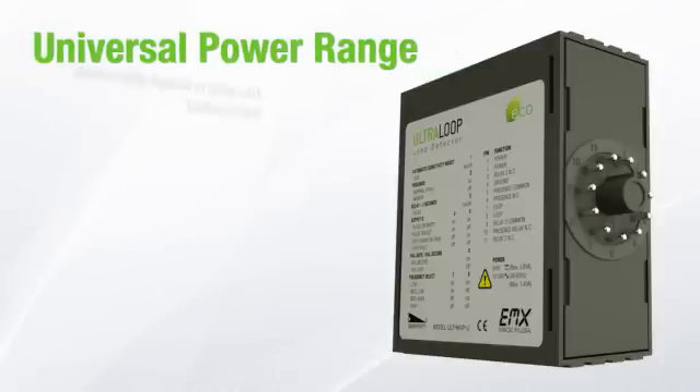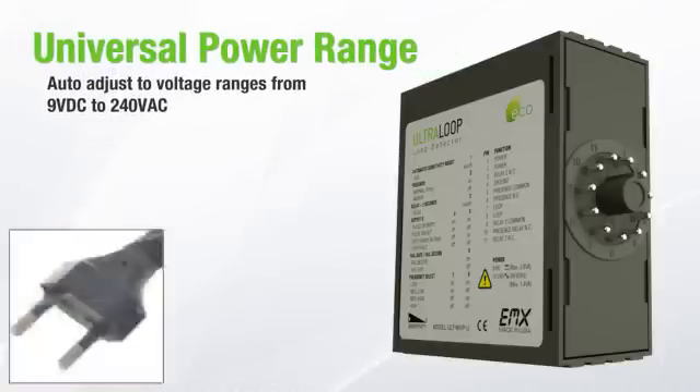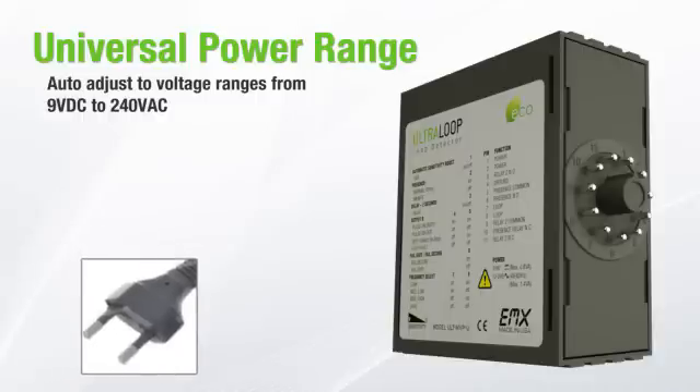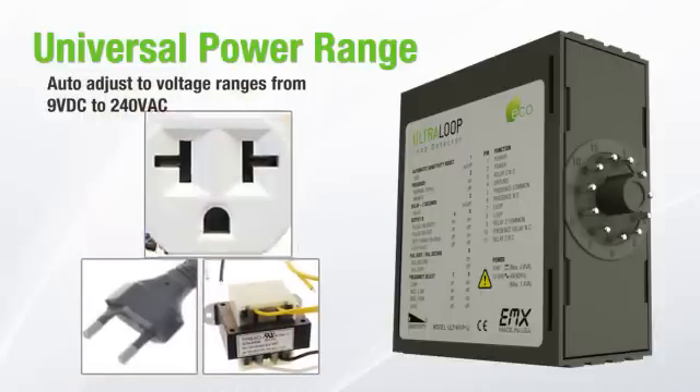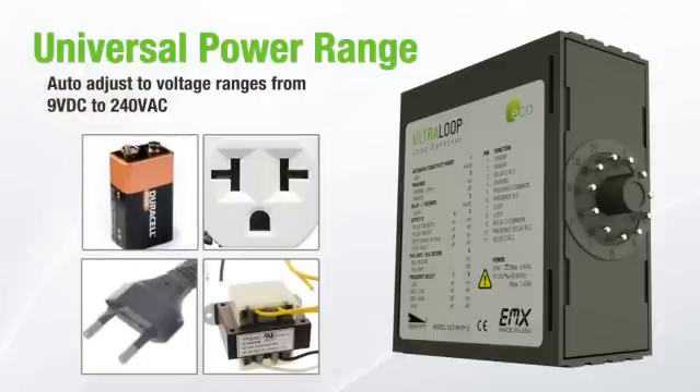The Alt-MVP will auto-adjust for a wide range of voltages, making it a perfect fit for any installation. It operates from 9 volts DC to 240 volts AC in a space-saving, durable plastic housing. Reduce inventory costs by stocking just one universal unit.